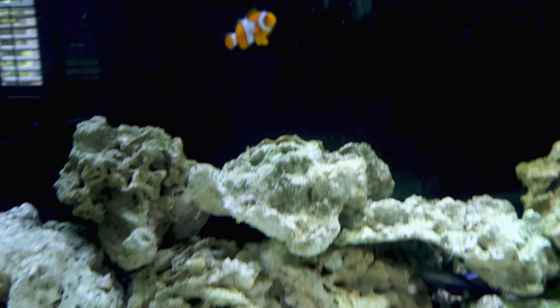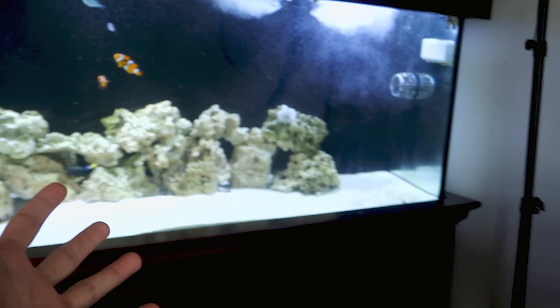Welcome back to another video! Today we are going to be getting fish for the 200 gallon aquarium. I know we got some fish recently but I want to get more because this is a massive aquarium and they're tiny fish, so we're going to head to the aquarium shop.